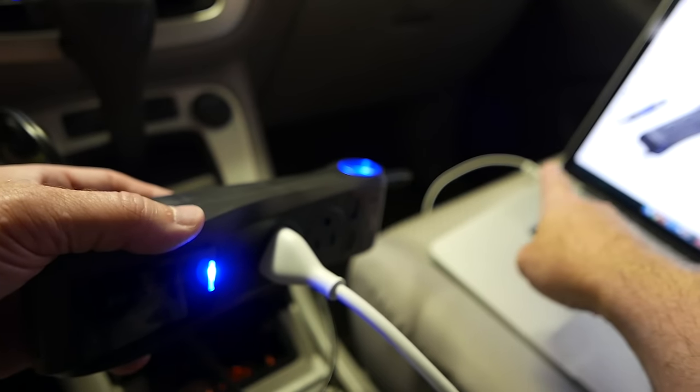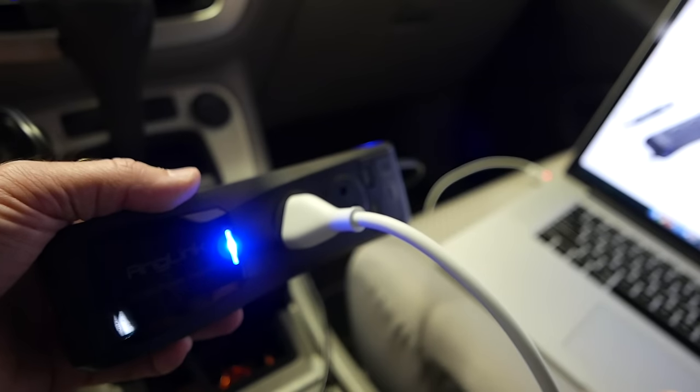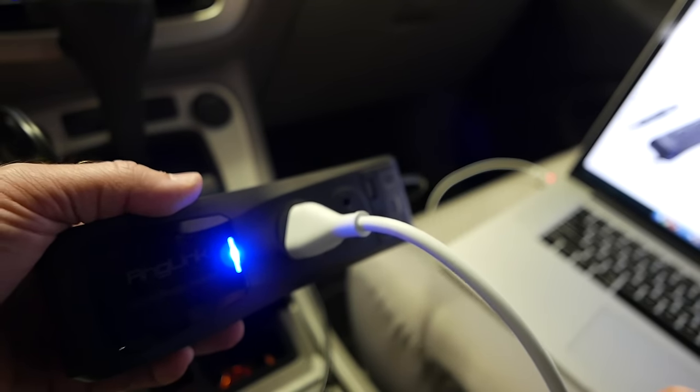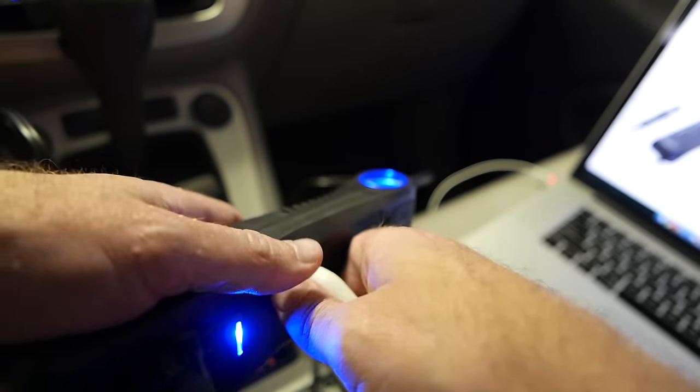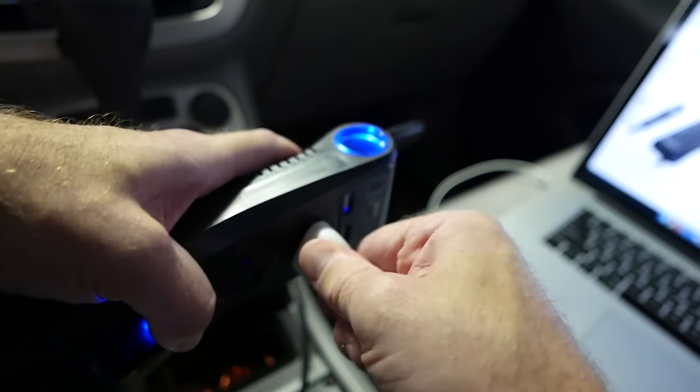You probably can't see it because of the depth of field, but the light is on on the MacBook Pro charger — it is charging appropriately. I don't see any sort of errors or warnings or anything popping up about voltage. So let's unplug it — it's very, very tight, just hasn't been used much of course. Plug in the other one.